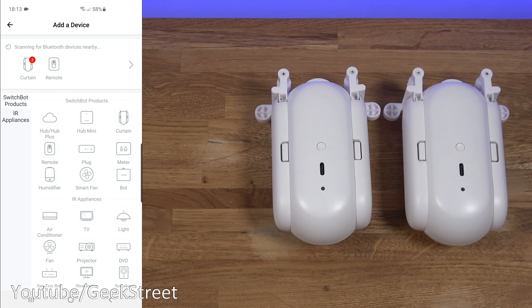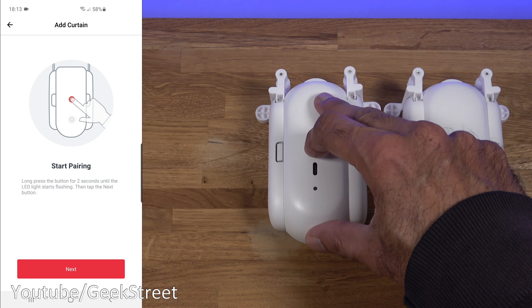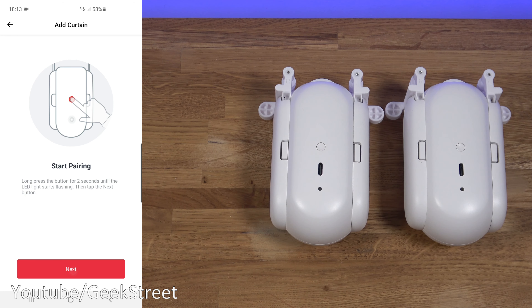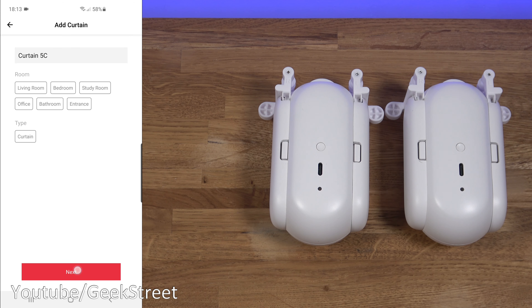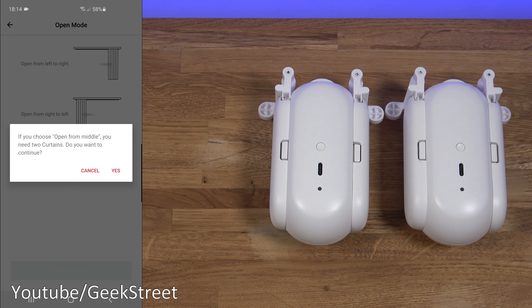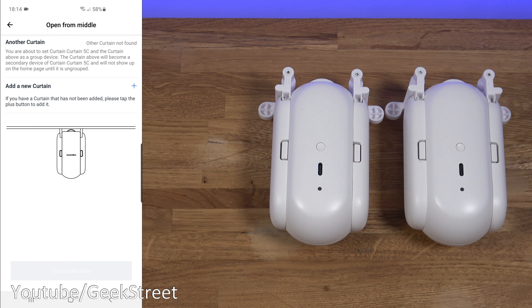Click the plus to scan — it's picked up both curtain devices and the remote. Let's click Curtain and hold the button for two seconds to enter pairing mode. It finds the device. Next is open mode: three options — left to right, right to left, or from the middle for two curtains. I'll select the middle option, and it confirms you'll need two SwitchBot curtain devices for that scenario.